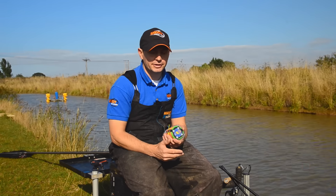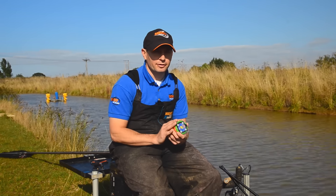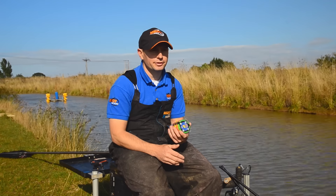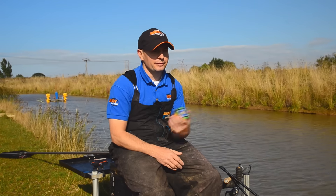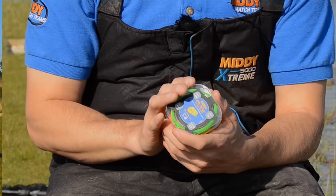It is suited to small fish and absolutely perfect for it, but there is a backup — all the hollow elastics do stretch a long way, so if you hook a bonus fish you can cope with it. If you're catching little skimmers and little roach and you hook a bream, it'll handle it perfectly.